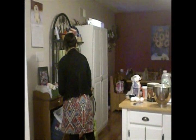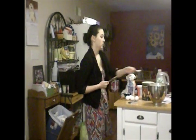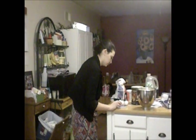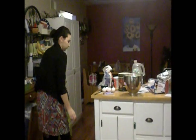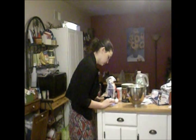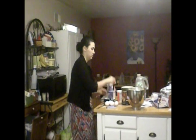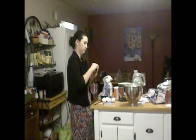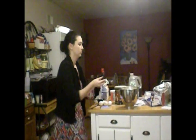I'm going to add one more cup of sugar. And then you add a teaspoon of vanilla.